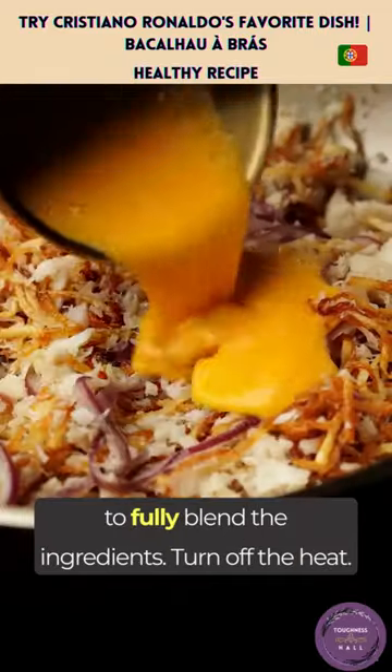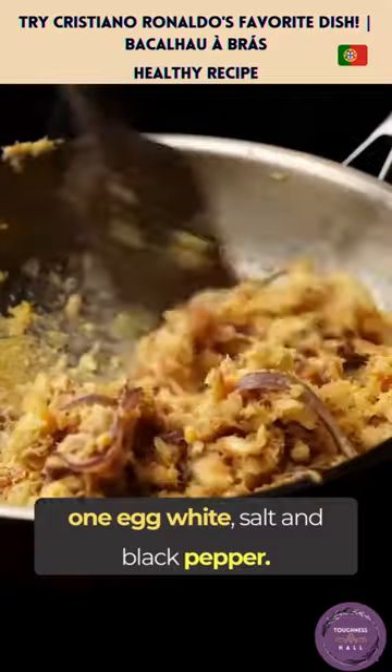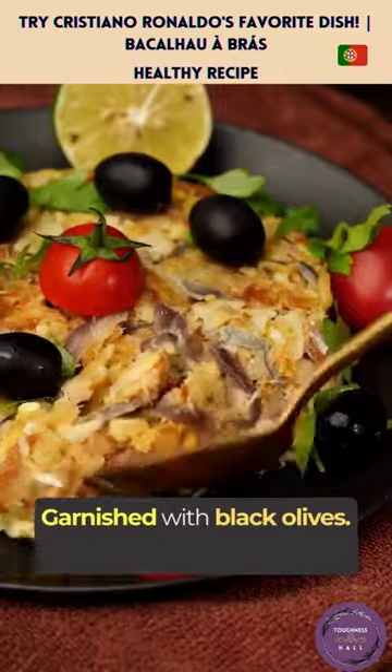Then the potato strips are added to fully blend the ingredients. Turn off the heat, pour a mixture of 3 egg yolks and 1 egg white, salt and black pepper. The residual heat gently cooks to a smooth consistency. Garnished with black olives.